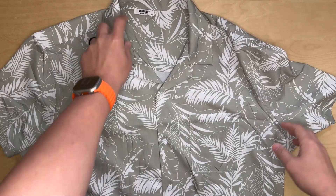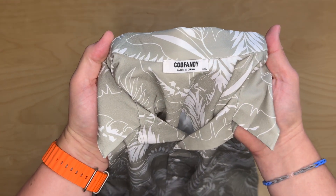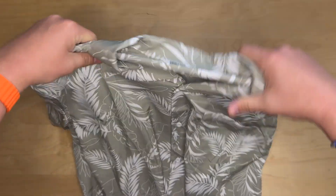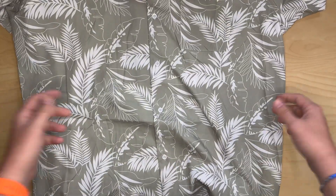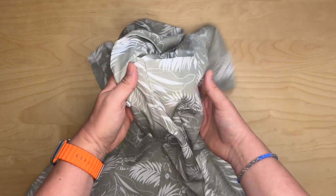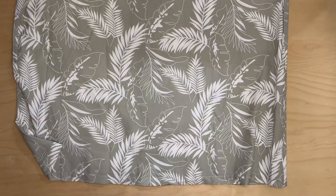The seller sent me this Hawaiian shirt to try out, and this is from Kufandi. It is the palm leaf green on the product page. It's a pretty standard Hawaiian shirt, or palm shirt. I'm not sure exactly what the technical terminology is, but it's got one pocket here on the front, and that is it as far as features on the shirt.